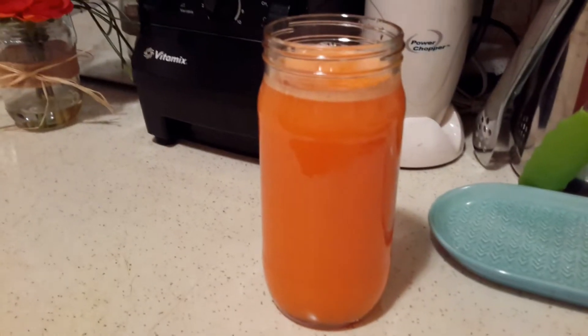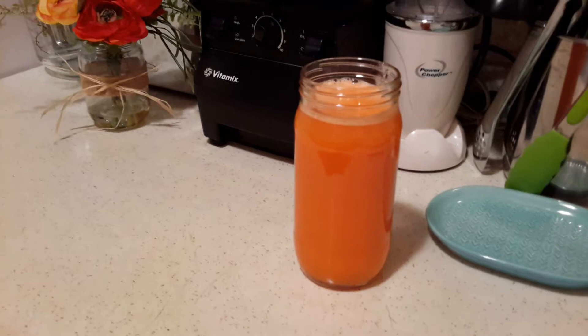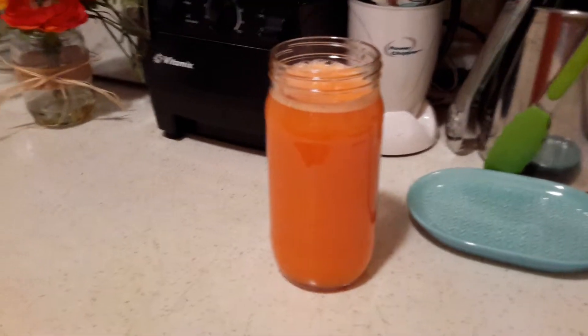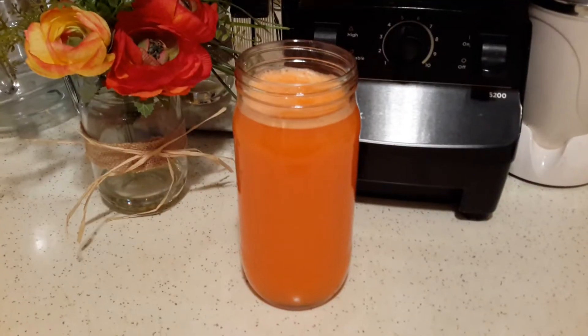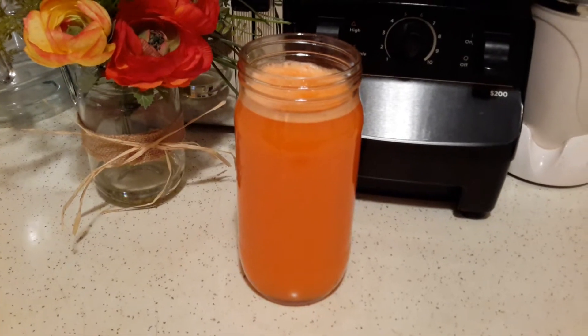Isn't that beautiful? It is so beautiful and it is so tasty and delicious. I think this is a great way for your kids to drink their juices — it does have a little bit of sugar but overall it's better than any store-bought beverages.